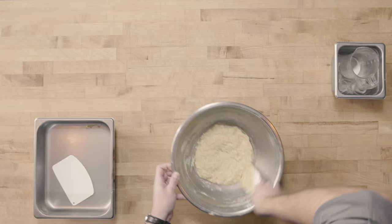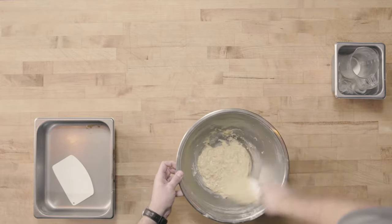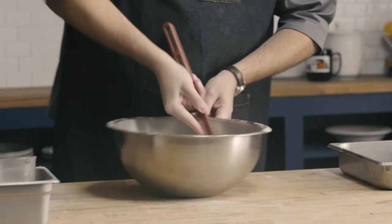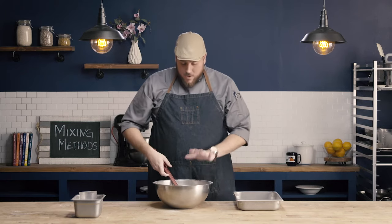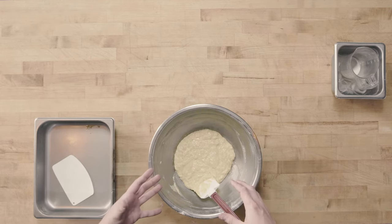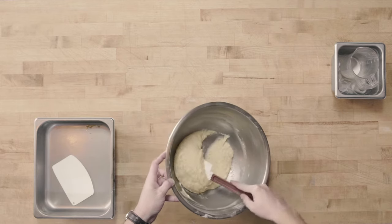I'm scraping around the sides of my bowl, making sure I get the bottom so that there are no areas that aren't mixed. All right, so I'm going to stop mixing at this point. You can see that all of our liquid and dry ingredients have combined together and are well moistened, but there are still some lumps remaining and that's okay. This is also the point where, if I was going to add some fruit or chocolate pieces, I would go ahead and add that and mix that in as well.